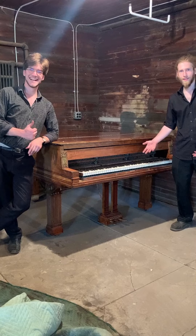Now that the lyre is assembled and back on the piano, we can now flip the piano back upright. Oh, there we go. Thank you.